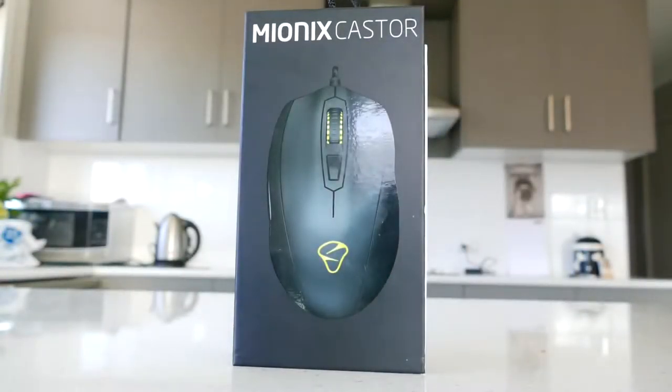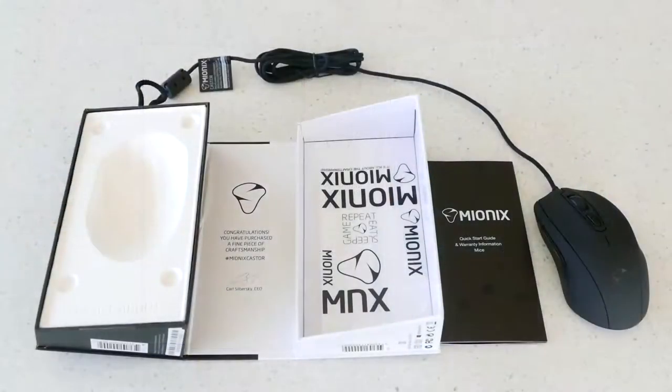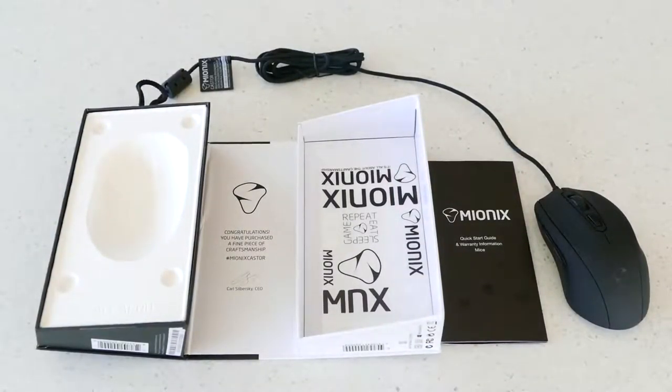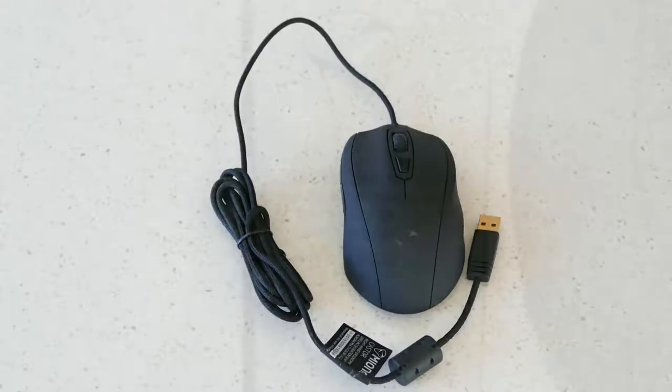This is the Myonix Caster optical gaming mouse, priced at $89 in Australia and $70 in the US, but can be found on Massdrop for as low as $45 in the US. At that price, this mouse is more expensive than the Rival 300 and the G502 — so can this mouse compete in the big leagues?